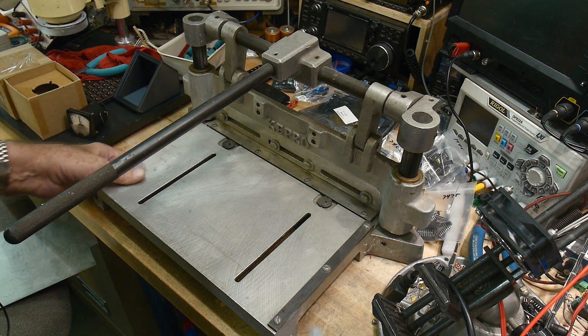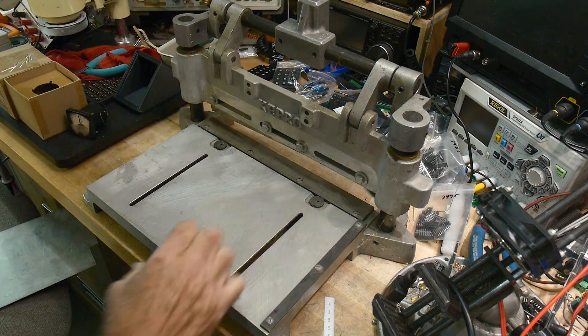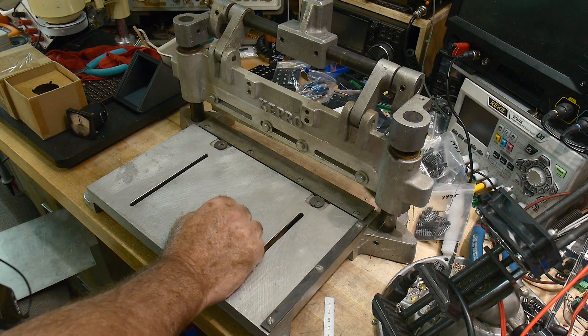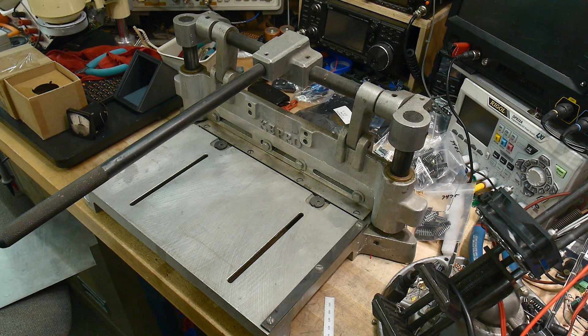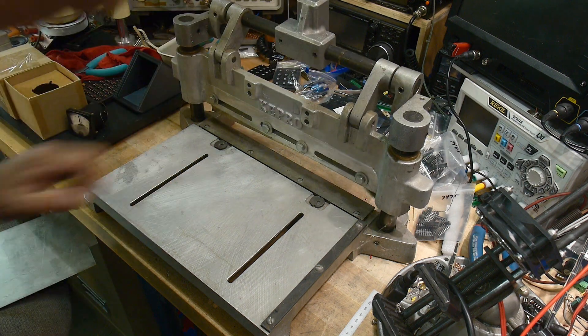This is a metal shear - a real small one, real nice. I happened to be at the right place at the right time. There was a company closing down and my friend was in charge of getting rid of all the assets - he was basically told to clean up the place - and I got this for free.